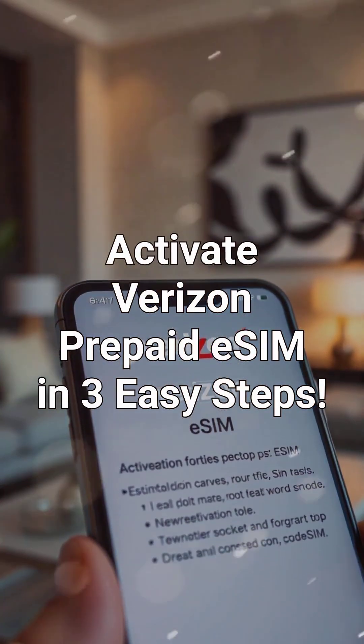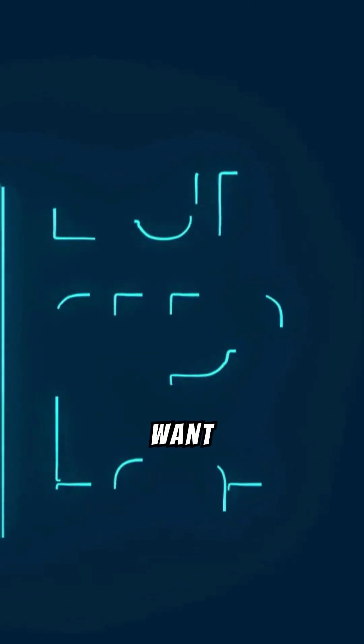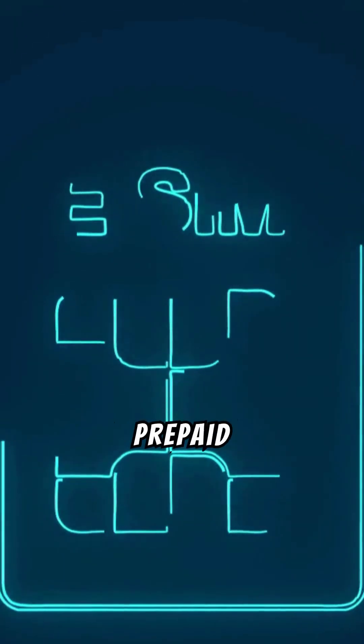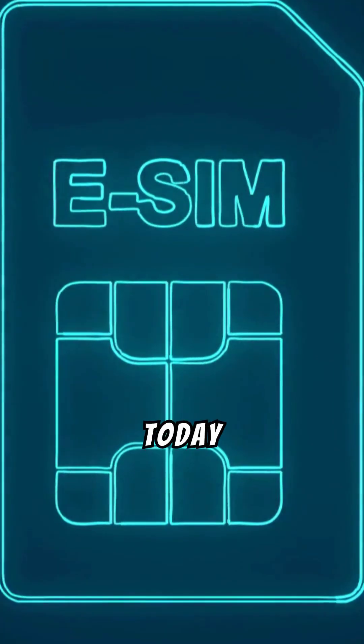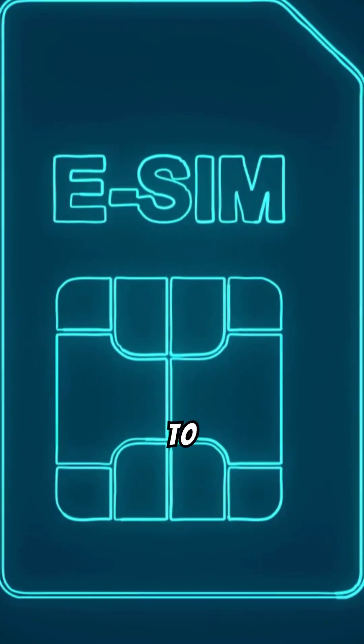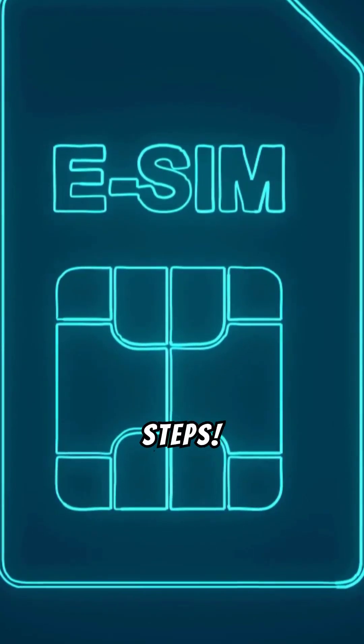Activate Verizon Prepaid eSIM in three easy steps. Hey there, tech-savvy viewers! Want to activate a Verizon Prepaid Phone Plan without the hassle of a physical SIM card? Today at Mobile Services Center, we're going to show you how easy it is to get started with a Verizon Prepaid eSIM in just three simple steps.